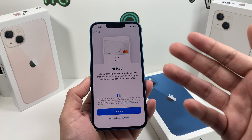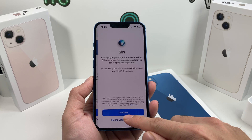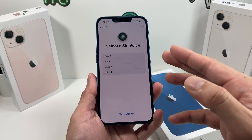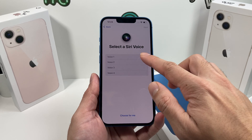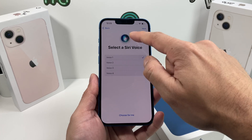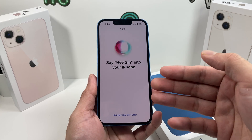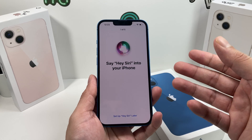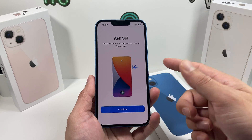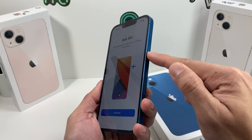Hit OK and then the next thing is Apple Pay. If you're utilizing Apple Pay, you want to set that up now or you can set it up later in settings. Then there's Siri, which is the voice assistant for Apple devices. When you hit continue, you'll be prompted to choose a voice — you have options for different voices, so pick one or allow it to choose. You can say commands so that Siri recognizes your voice. To activate Siri, you press that same side button we used to power on — it has multiple purposes.